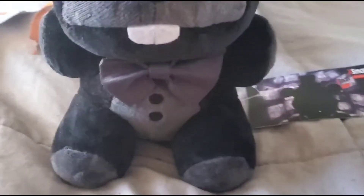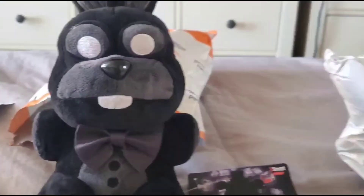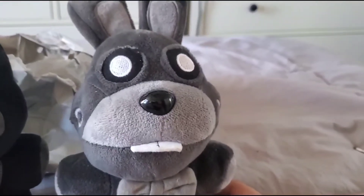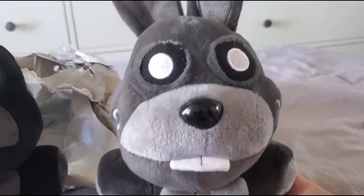Let me get my first Shadow Bonnie plush. Let's see the difference. This one I got for my first time in 2021. He looks a little bit gray. It's goofy.